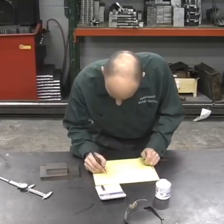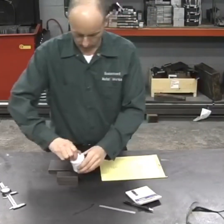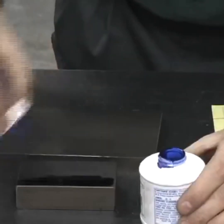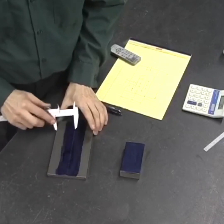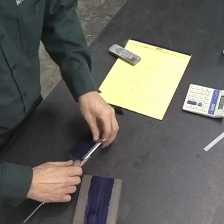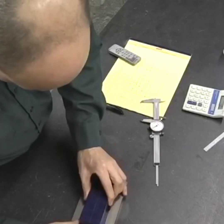When I do a project like this, I usually try to make some notes and gather my thoughts together. I also like to use some layout die and then scribe lines on the parts just to give me some guidelines on where the holes ought to be and where different operations need to take place. This is mostly just to keep me on track and make sure I don't make any errors.